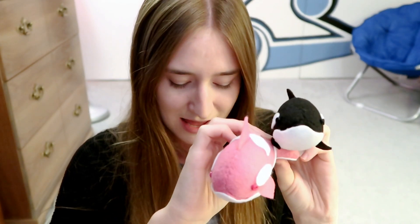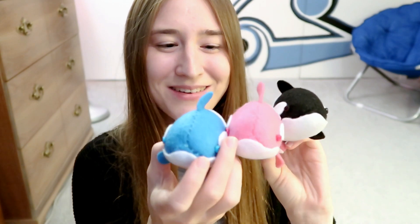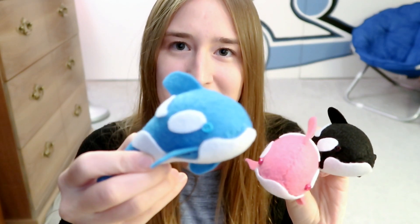I made this really cute little orca whale plushie. He's so cute, so adorable. I had so much fun making this template and I made this one in a few different colors — I have a pink one and also a blue one. What I love about them is how they have little buttons sewed on for their little eyes.